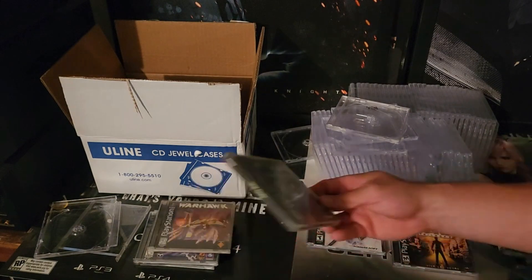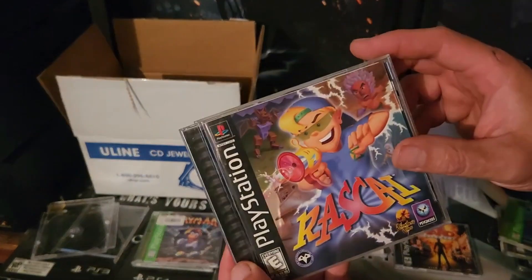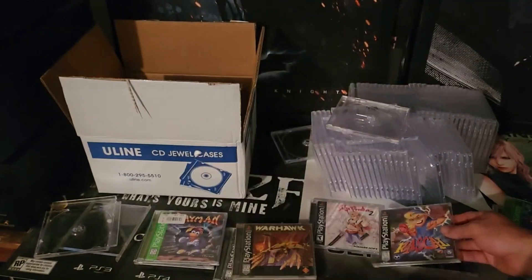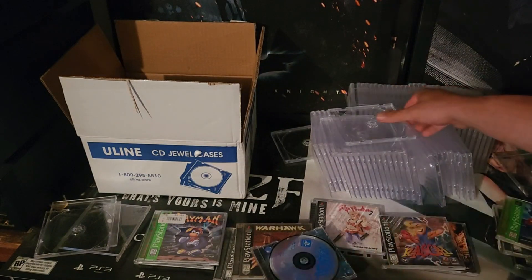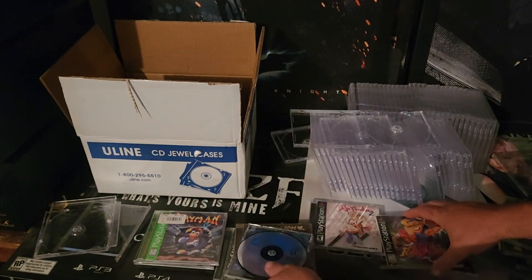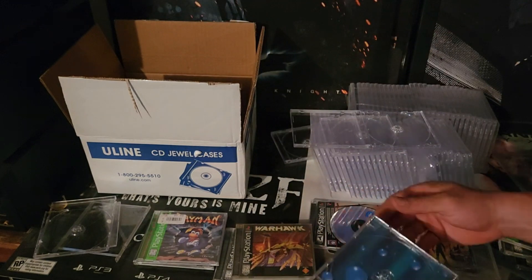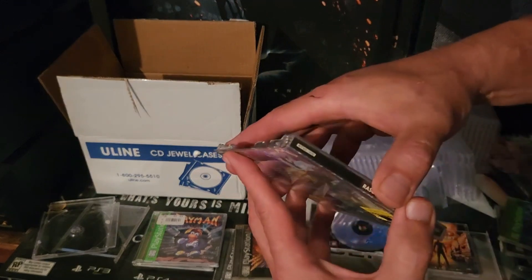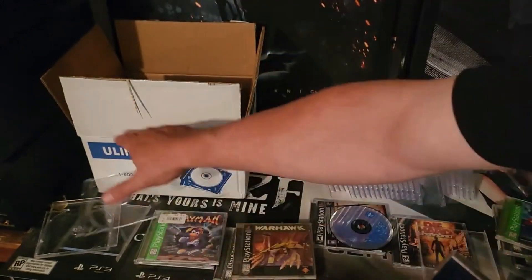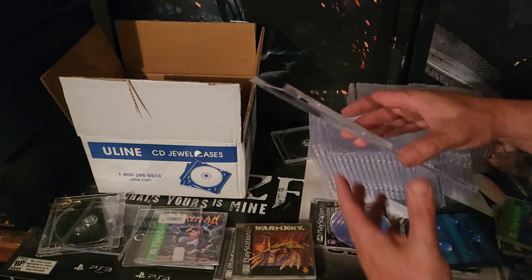Let's do another one. This happens a lot with jewel cases — broken hinges. We got Rascal here. Grab another case. Take the manual out first, put it down, take the disc and put it on top of the manual so you don't scratch it, pull the case apart — it comes apart pretty easily — then snap one corner at a time and take the artwork out.